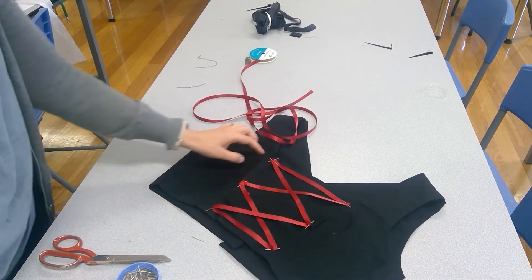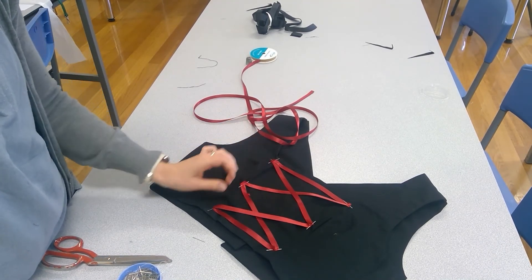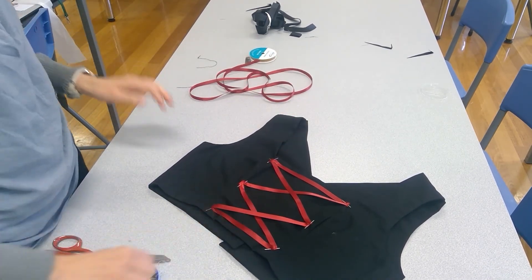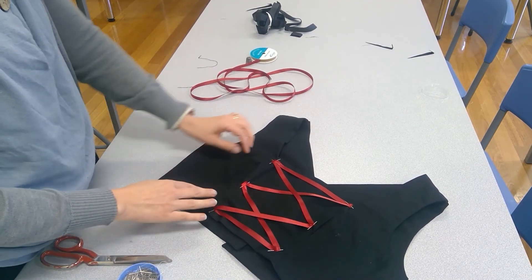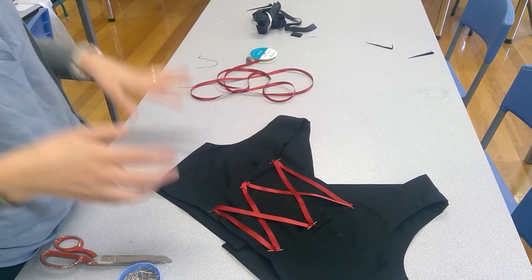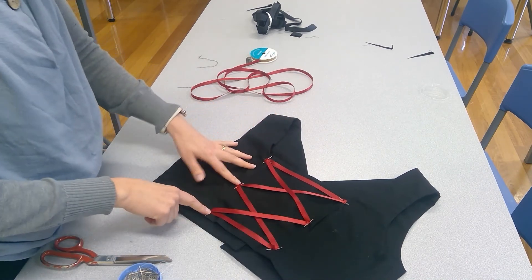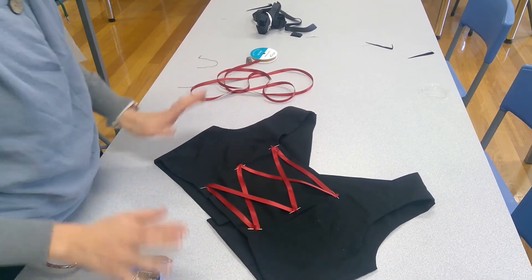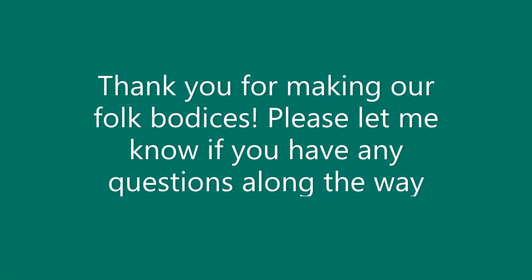We are also going to have some other little metal decorative trims that look like they're holding these ribbons in place — that will be the correct folk look. But I don't have those yet; I haven't been able to find what I want to use. Possibly we'll end up just doing a beading decoration there. For now, just hand stitch this down near the six spots where it's being held and make sure there's a turned over edge. And then that is fine to just leave them like that. So that's done — I'll see you in the next one. Thank you.